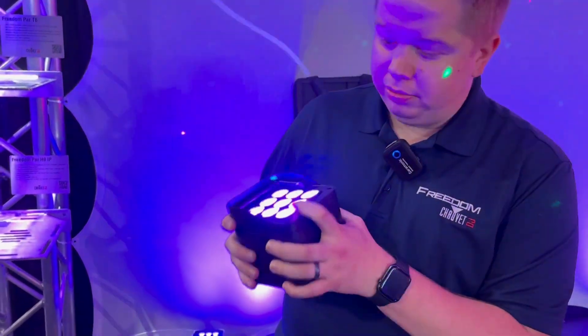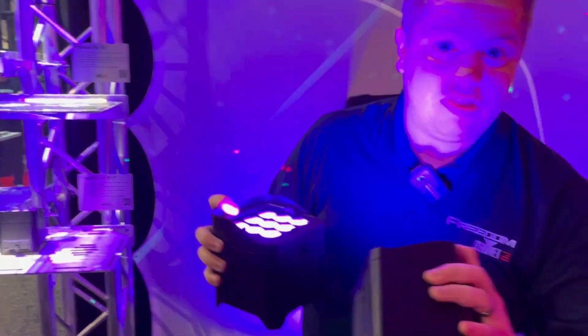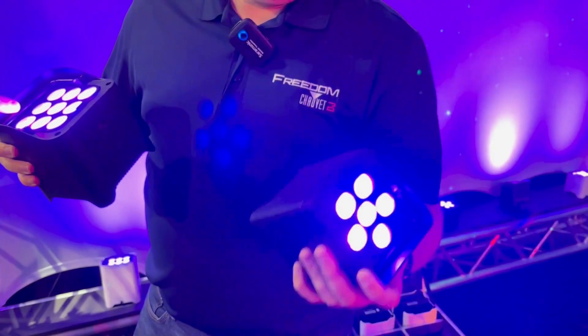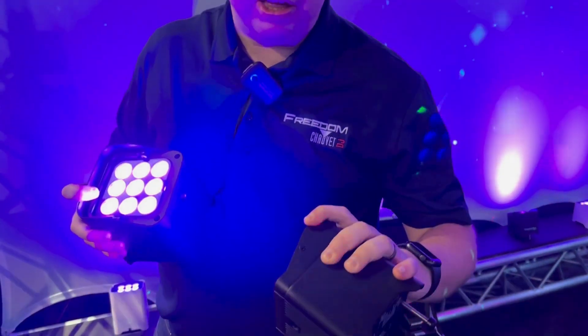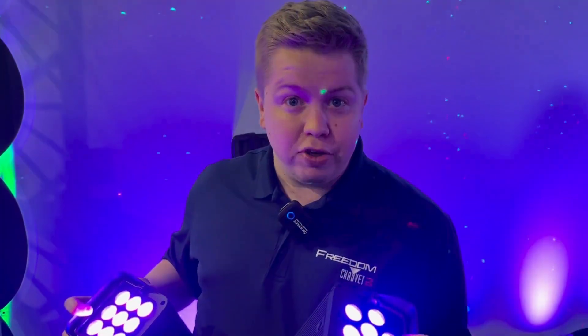So this is the H9, and this smaller one is the T6 — it's the size of an actual coffee mug. You can put this in a backpack, put it in a Pelican, throw a hundred of them in a road case and you're good to go. This one also comes with a milk diffuser as well.